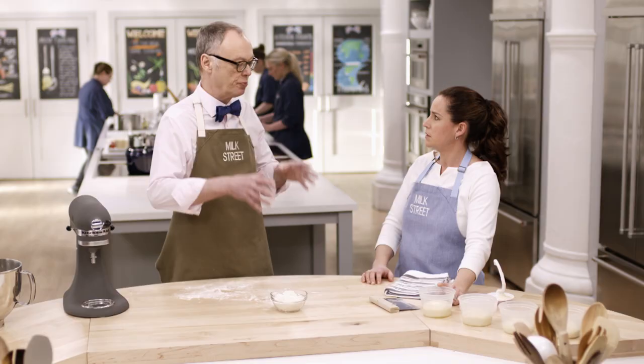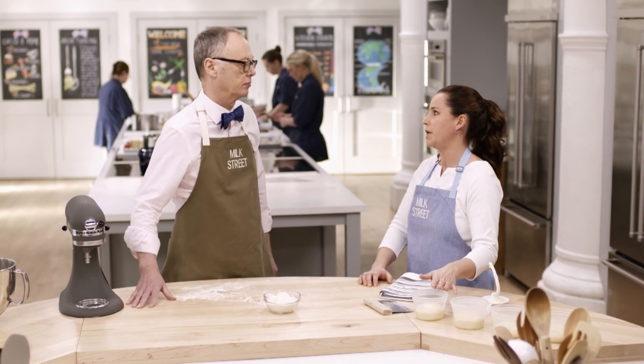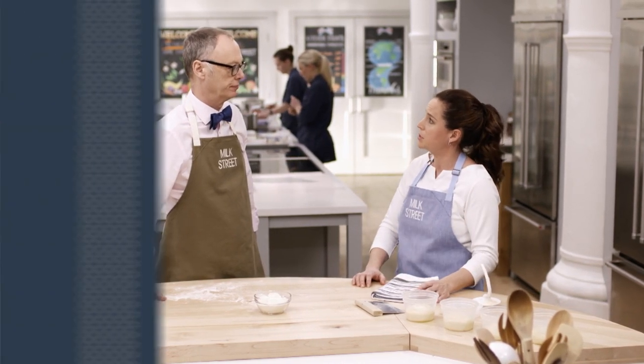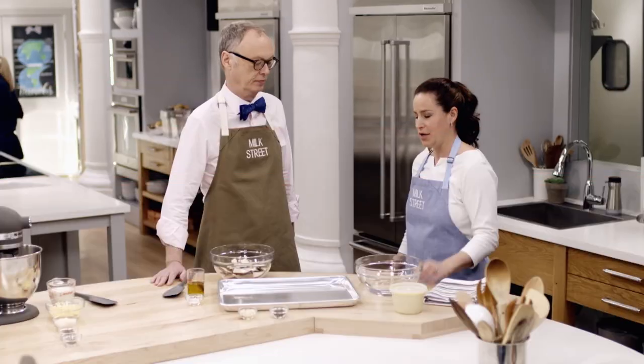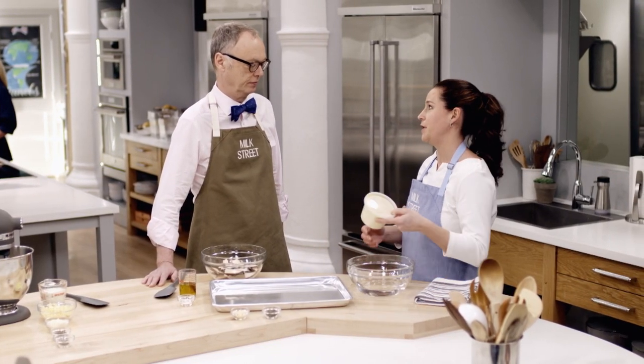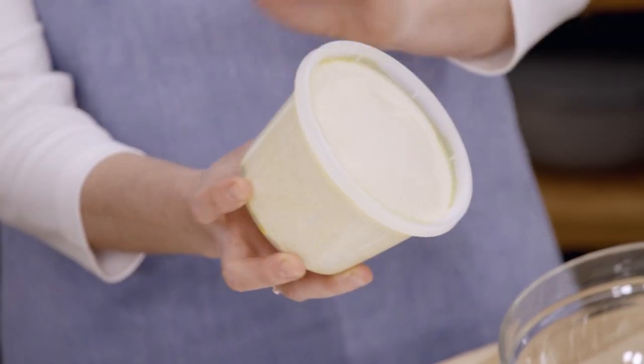To freeze the dough, put the container without the lid into the freezer until it's frozen, then put the lid back on — you can keep it for up to a month. When you're ready to use it, pull it out and put it in the fridge to thaw overnight. You don't want to go longer than 48 hours in the fridge before you freeze, because it will have that extra day when it thaws.